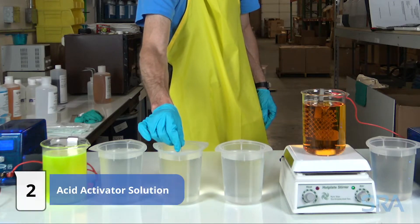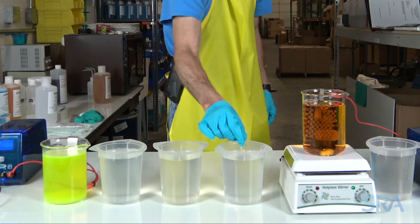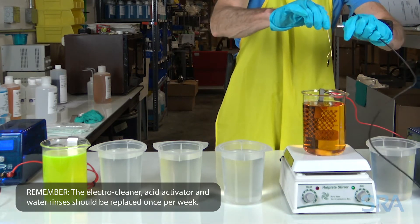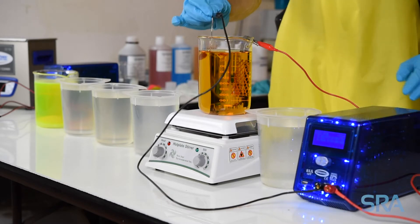Next, acid activate for a few seconds and follow it up with another distilled water rinse. This will neutralize the electro cleaner soap. Finally, connect the negative lead from the plating rectifier to your item, turn on the unit, and begin plating.